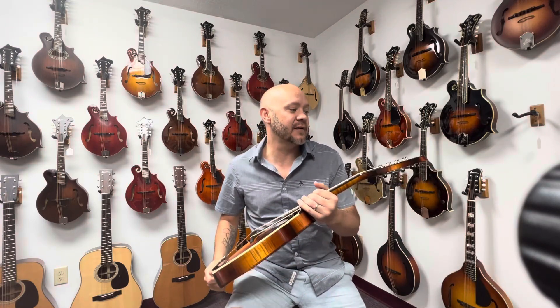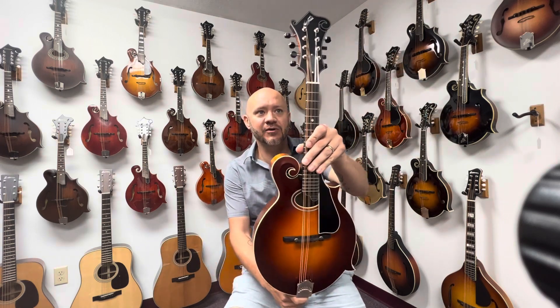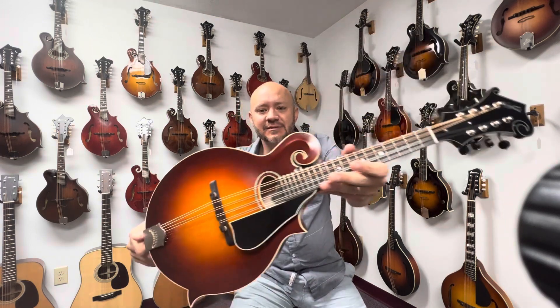Hey everybody, welcome back to the Mandolin Store. My name is Rob, and today I've got this Northfield Ovalhole F-Style mandolin for you. Take a look at it.